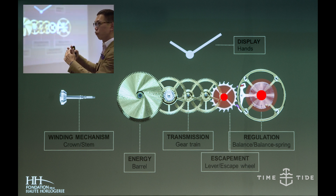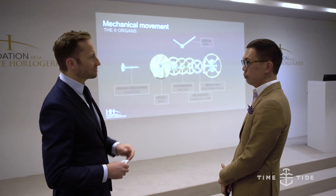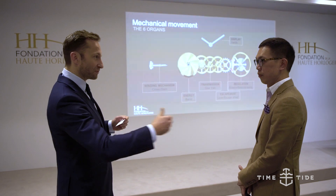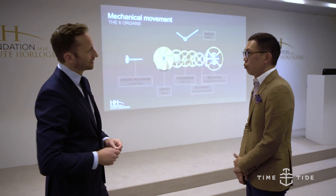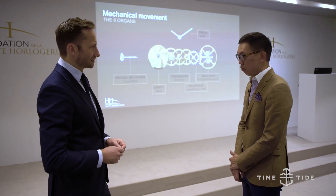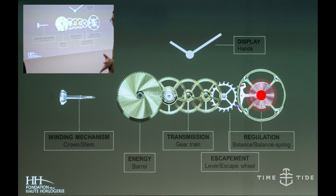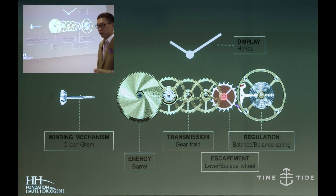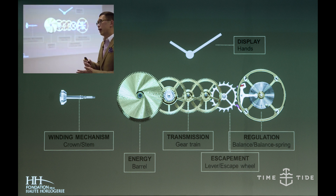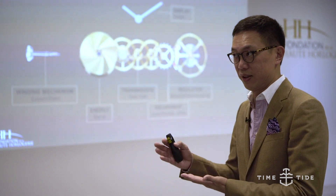As the energy moves through these different regulators, some of the energy is lost. In general, energy from the barrel delivering to the escapement results in roughly 60% loss of energy, depending on what kind of escapement system you're using, what kind of lubricant, and what kind of jewels. At the moment, the energy delivery system is not extremely efficient yet.